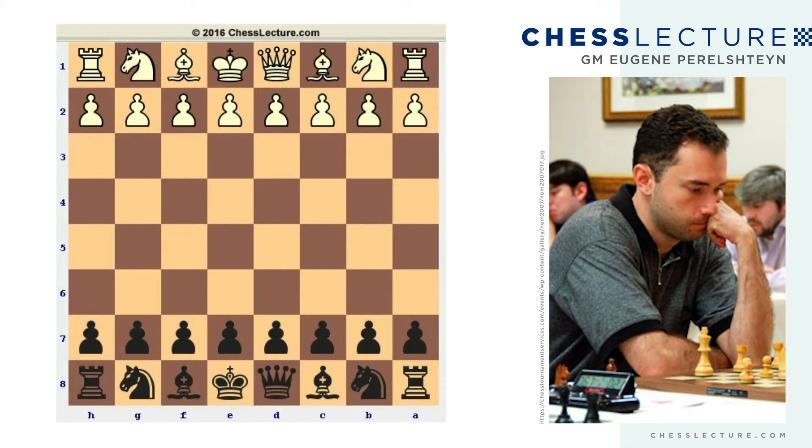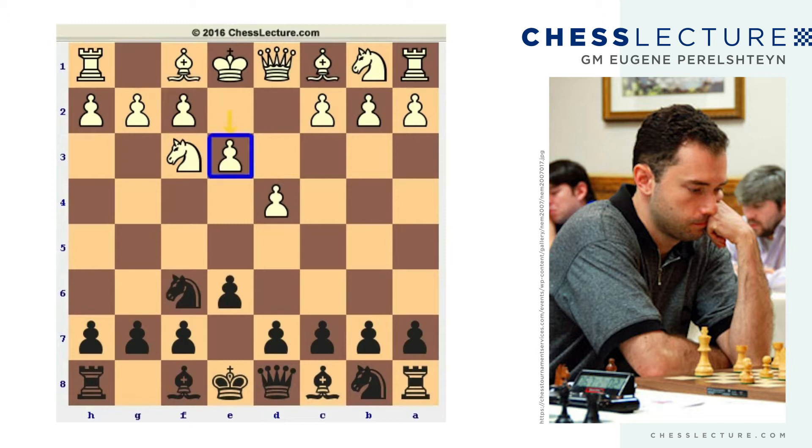The Colle system is usually a very passive yet solid opening. After d4, Nf6, Nf3, e6, White plays this very passive move e3. The difference between the Colle and the London system is that in the London system the bishop gets out to f4, which is actually a much better opening, because after e3 you lock that bishop up on c1. Nevertheless, e3 has been popular recently.